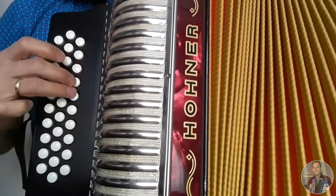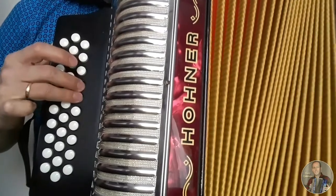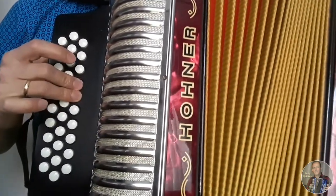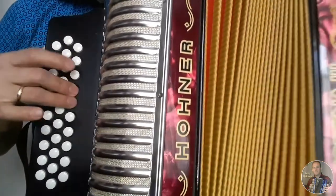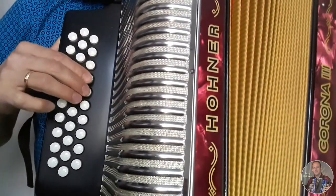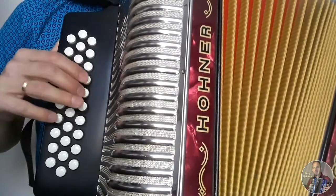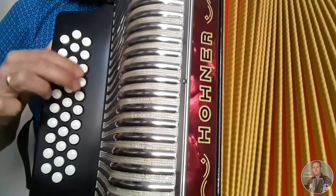Luego cerrando, abriendo, cerrando, abriendo, cerrando, abriendo — alternando cerrando y abriendo repetidamente.